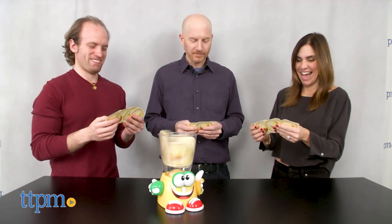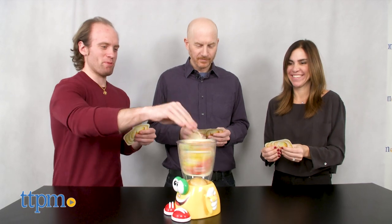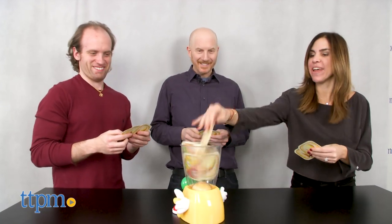If a player does not have a matching fruit, pick a card. Sounds easy enough, right? Wrong! Remember, this blender is crazy and will spit out cards. If this happens during your turn, you must take those cards.